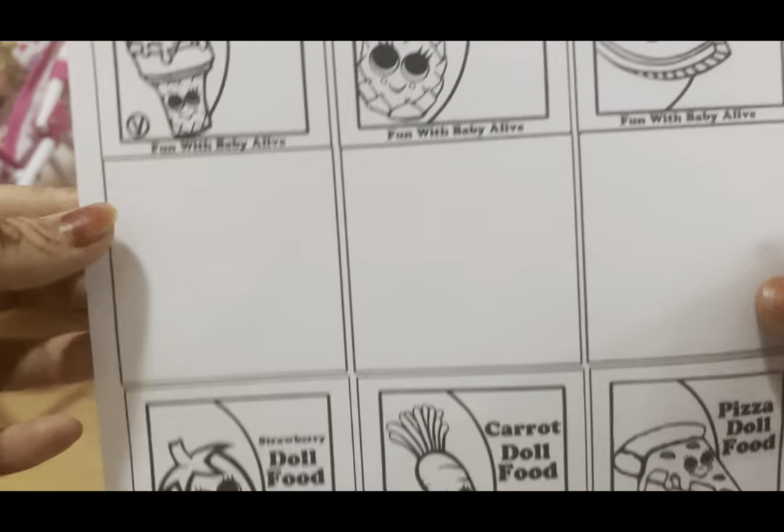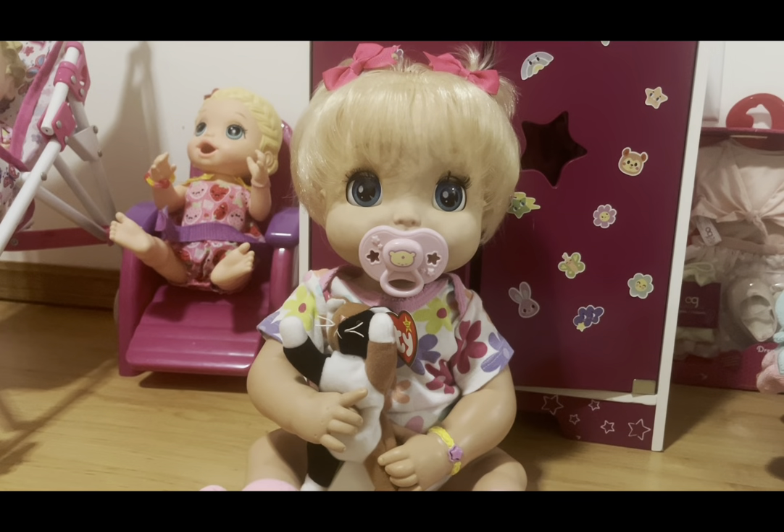They're an amazing channel and very well known. I'll have a link to their channel, their blog, and the video that they use these in. So let's move on to what you're going to be needing to make these food packets.